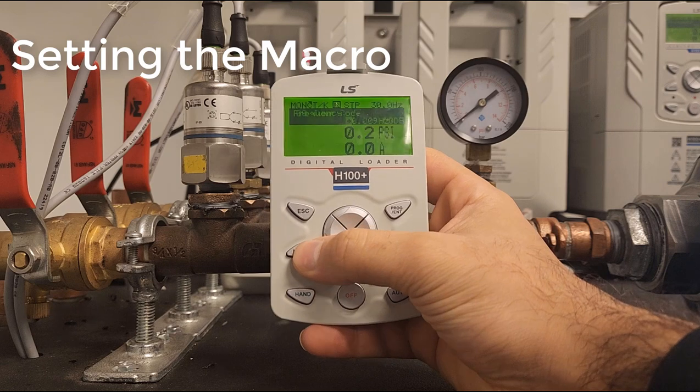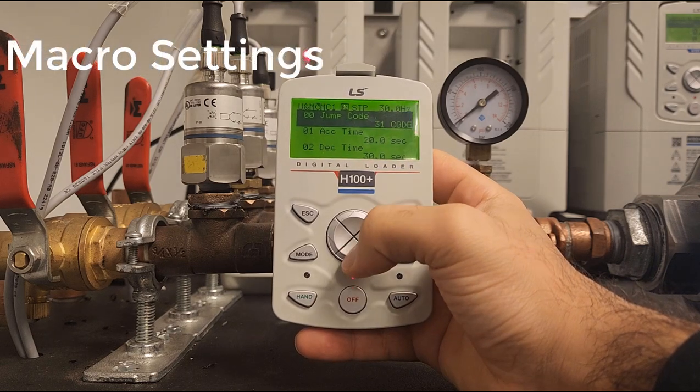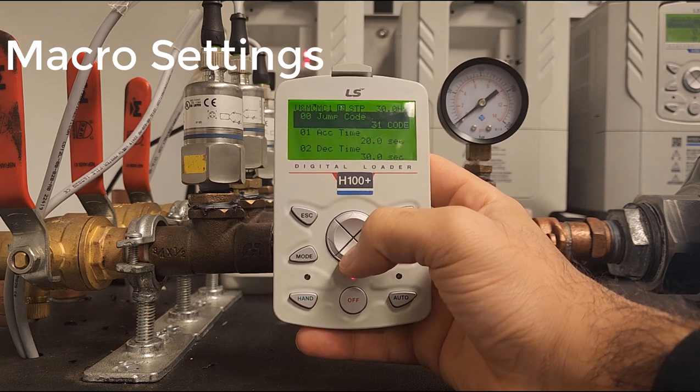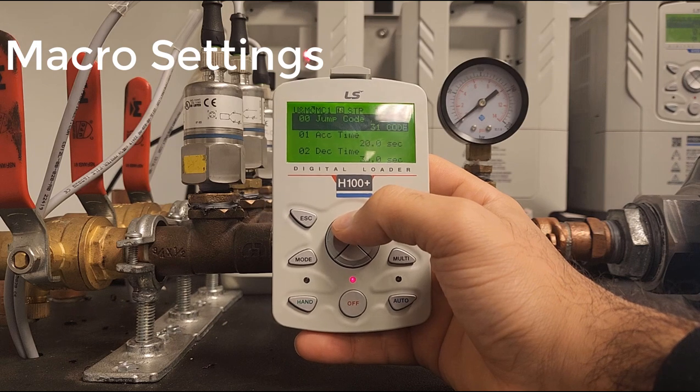Now we can press the mode button and we're going to see a new group called MC1. Here we're going to be able to change essentially all the parameters required to set up PID.